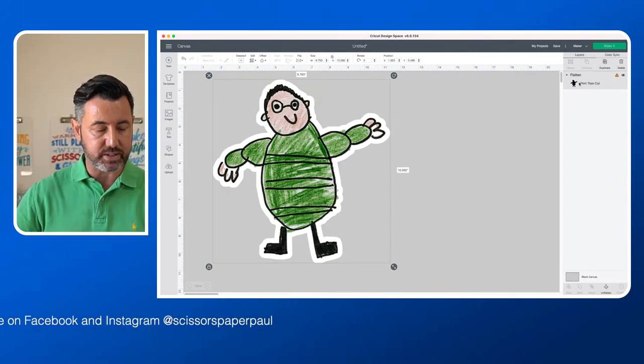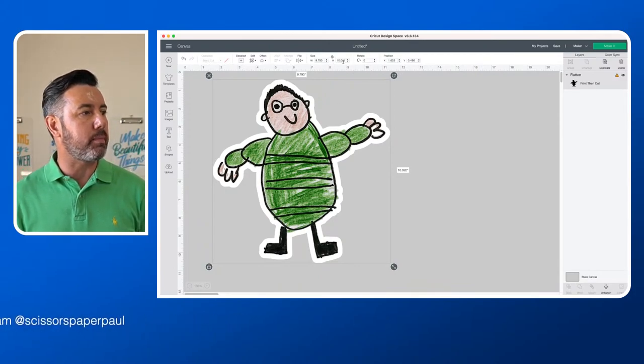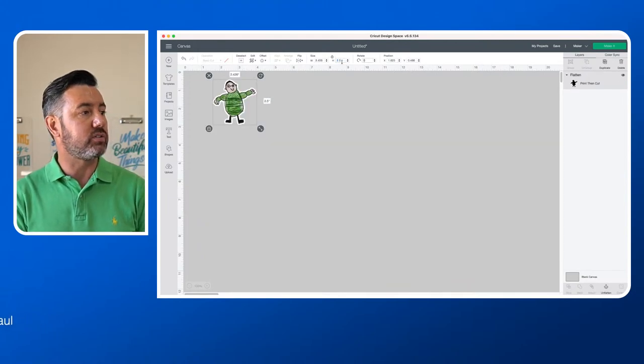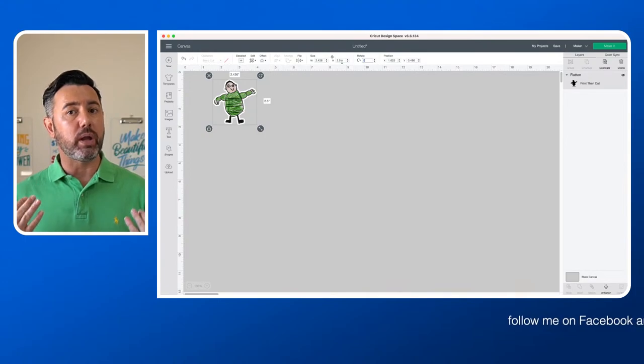My colored layer is one layer and my offset is another layer. So we need to combine them for print then cut so that it actually prints and then cuts it out together. We've got two layers on the top right — you can see the printable image and the offset. We're going to select all and come down to the very bottom on the right-hand side. We can see flatten, and we're going to flatten those two layers together. Now on the right, at the very top, we've got one layer — and that is exactly what we want. We know it's going to print this image and then cut around this image.